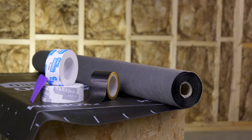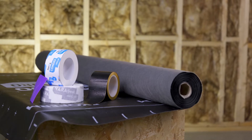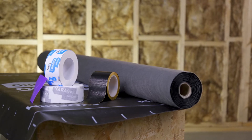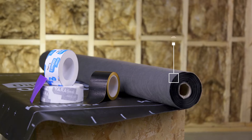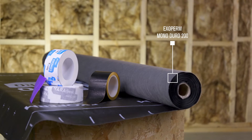Before we start, let's have a look at the Partel building components required, all of which are part of the Exoperm Monoduro product system. Exoperm Monoduro 200: flame retardant and UV stable TPU monolithic membrane.